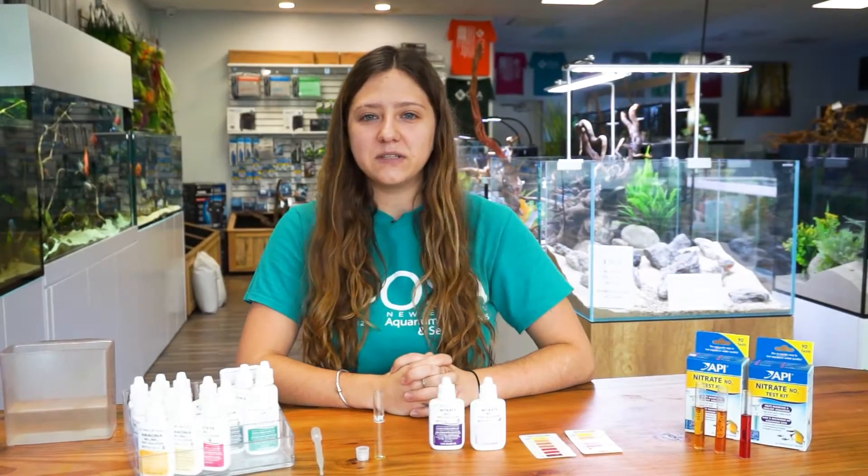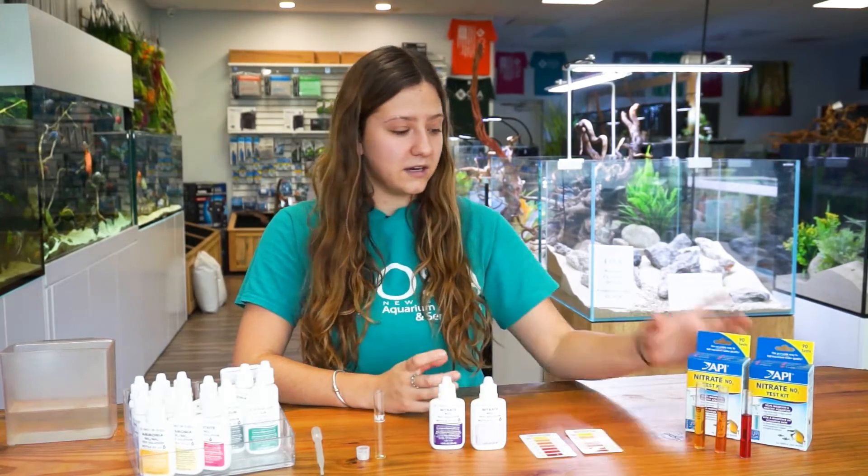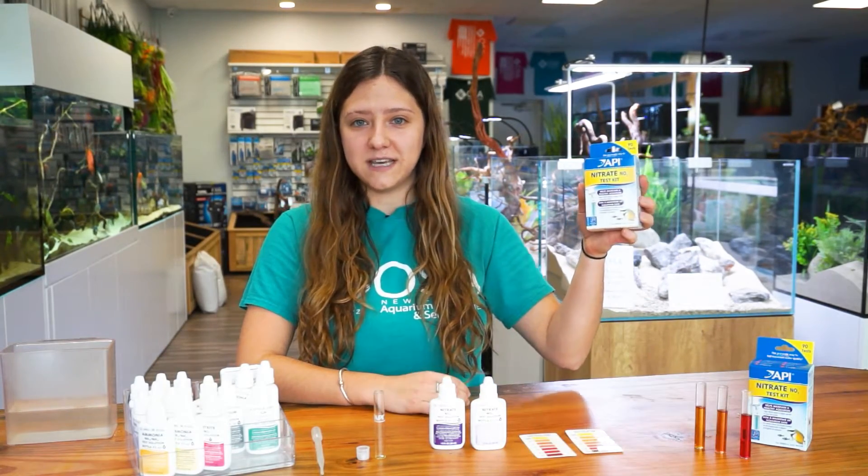Hello everyone, welcome back to another episode of Ocean State Aquatics TV. Today, I'm going to be showing you how to properly conduct a nitrate test kit by API.